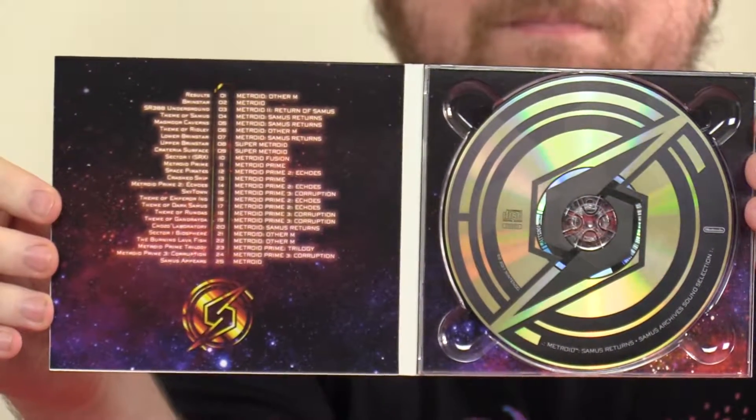A lot of good ones here — there are 25 tracks in all. I'll put a full track listing in the description of this video. The CD itself has a really cool logo with the Samus logo on it, which is really sweet. Some really cool songs on here.